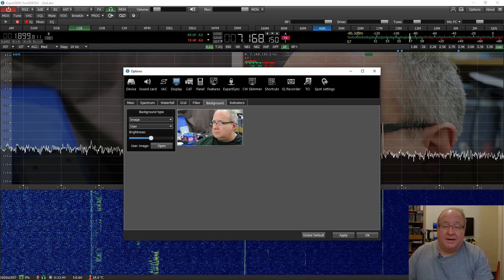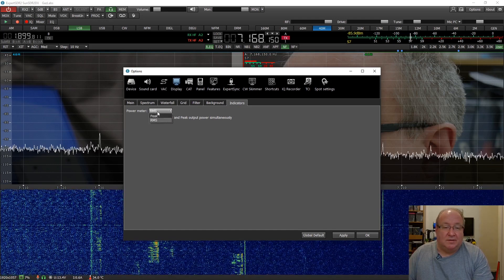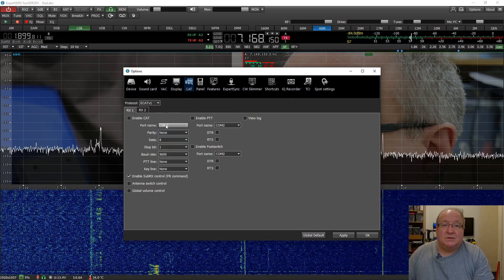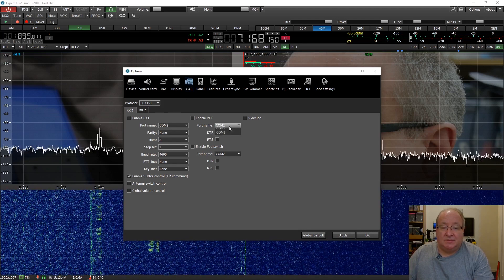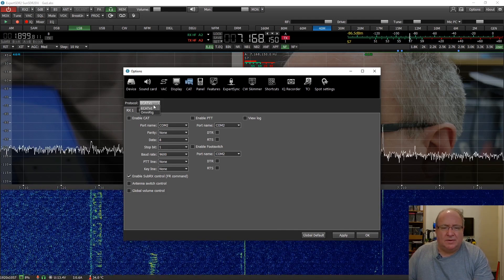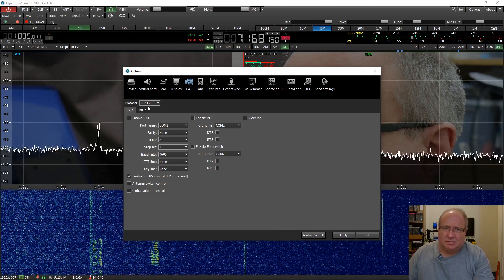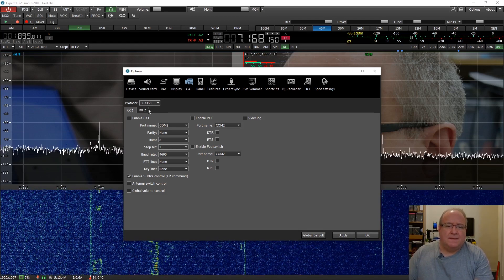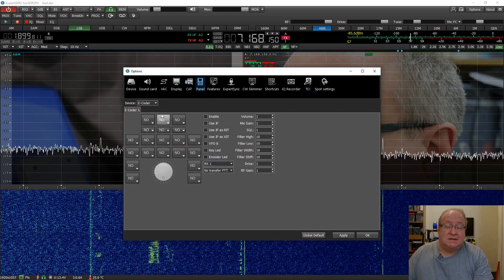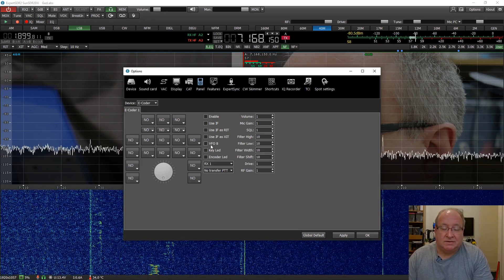You can change the background and set the indicators to display RMS or peak power on screen. Under CAT Port, this is where you get all your rig control - you can give it a COM port name, enable PTT, enable CAT control. I think it might emulate a Kenwood off the top of my head, but I'm not sure - I'll have to check. It's also Omni-Rig compatible.